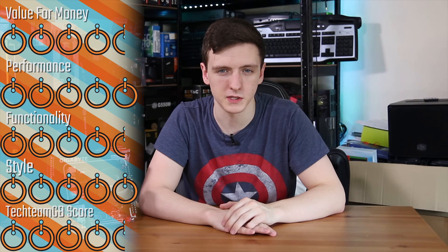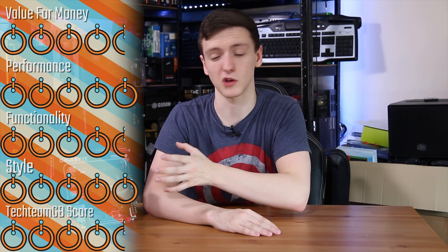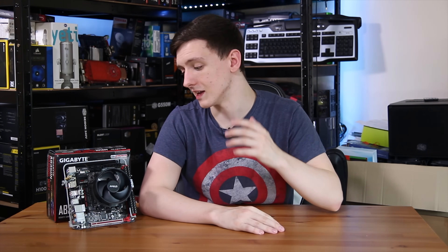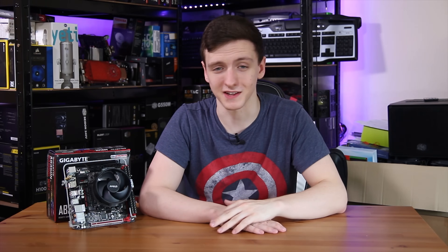For scoring: I'm giving it a 4.5 for value for money, a 5 for performance, and a 4.5 for functionality. I'm going with a 5 for styling because even with limited space they've done a pretty good job. The Techium overall score is a 4.5, but it still earns a top-tier award. I'm really impressed with the feature set, the I/O, the overall size, and what they've crammed in. The only thing I'd like to see improved is the BIOS UI — making it a bit easier to navigate with perhaps a few more options. The overclocking was fantastic and it supported memory at 2933MHz out of the box.